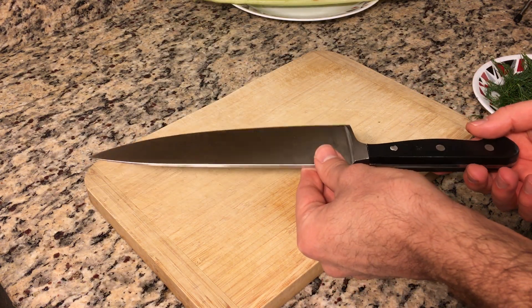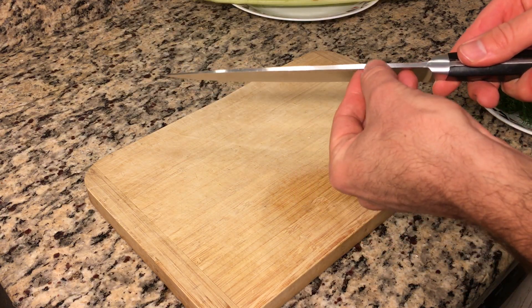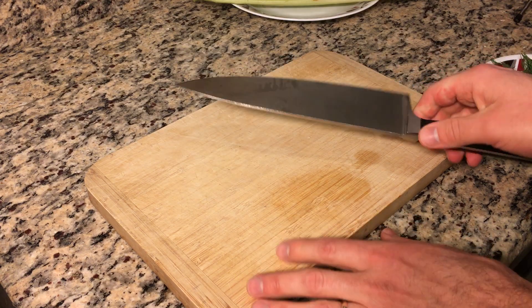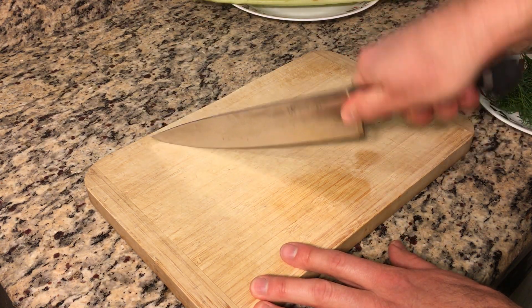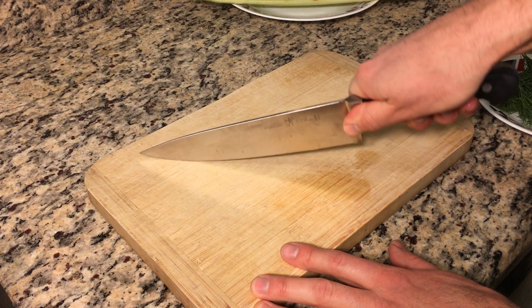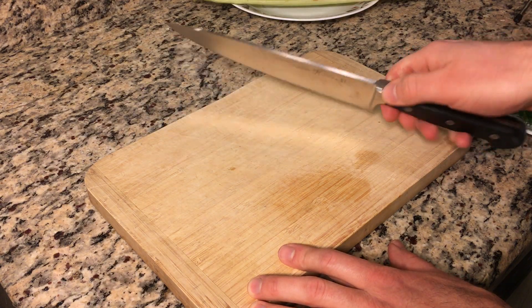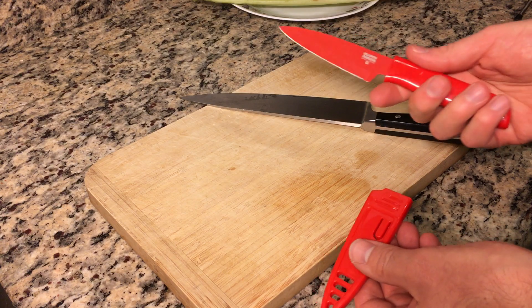The other thing you'll notice when you hold a knife like this is it's pretty heavy — it has a thick blade and also a thick handle. You might think that makes it harder to chop, but actually it makes it easier, because the weight of the knife itself will give you momentum to slice through vegetables easily without having to generate all the force from your hand as you would with a smaller knife.